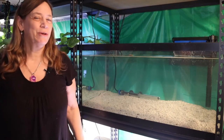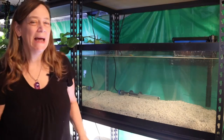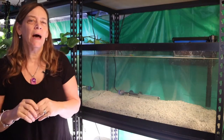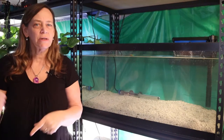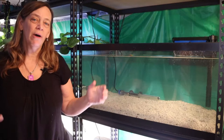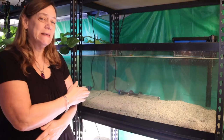Hi everybody, Suzy Q here and welcome to Q Aquatics and Exotics. Today I'm going to be moving down my blue dolphins, and since they're about the same size I might as well put the frontosas in with them too. Come along and see how I move all my blue dolphins down to this tank.